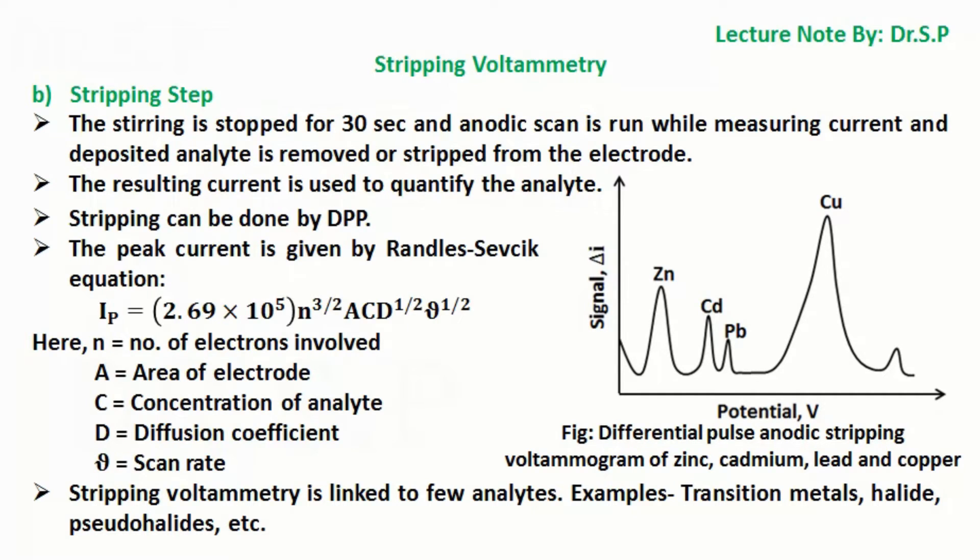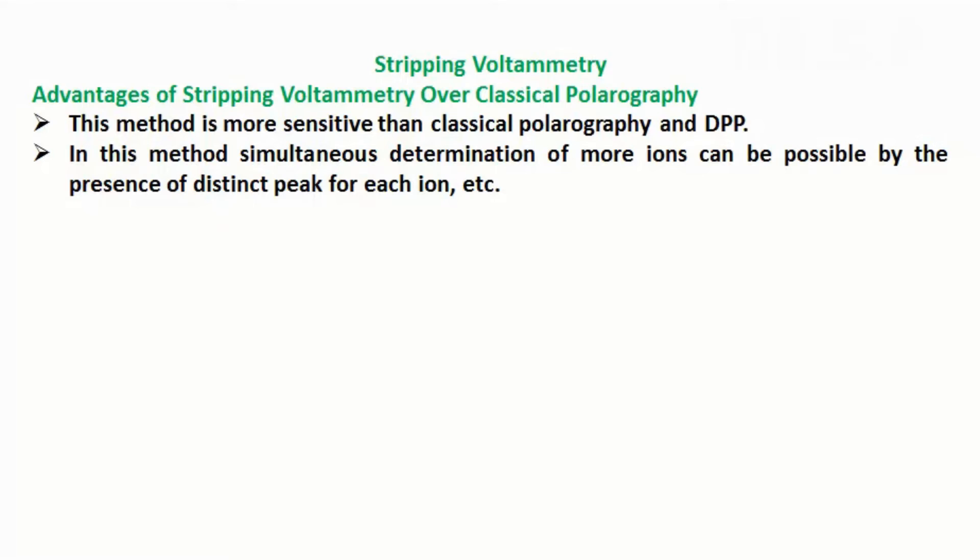Stripping voltammetry is linked to few analytes, for example transition metals, halides, pseudohalides, etc. Advantages of stripping voltammetry over classical polarography: this method is more sensitive than classical polarography and DPP, and simultaneous determination of more ions can be possible by the presence of distinct peaks for each ion.